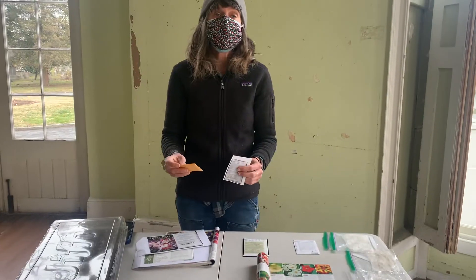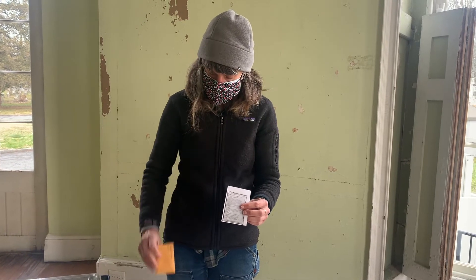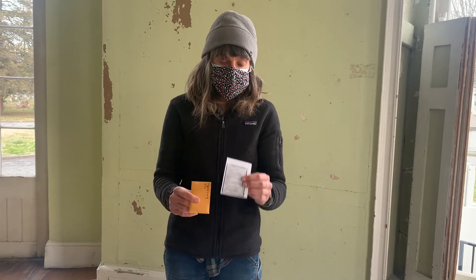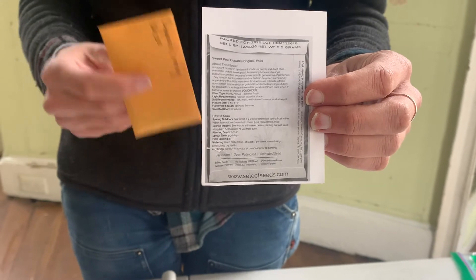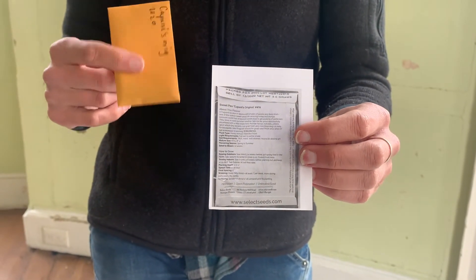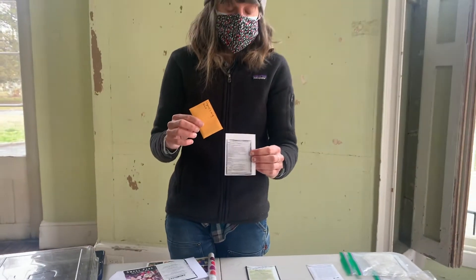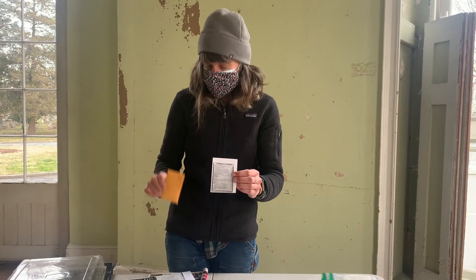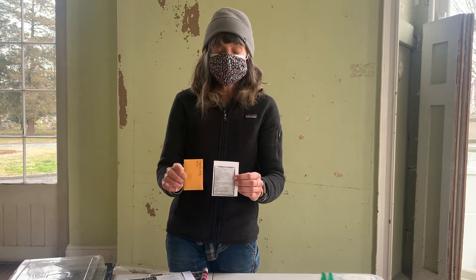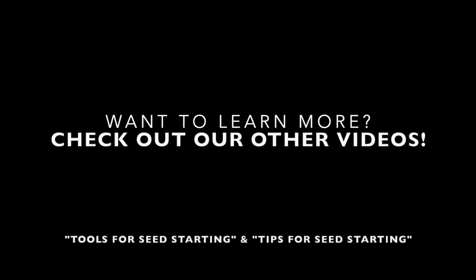The seeds you get from us will be individually packed — we break up the bigger seed packs into smaller portions and include growing instructions along with a copy of the seed pack the seeds came from, so you know the variety and all the growing information we've talked about. If the seed packet that came with your seeds doesn't have all the information we discussed, get online — try Johnny's first, then other seed companies to get all those pieces of information. Thanks for listening, let's go get planting!